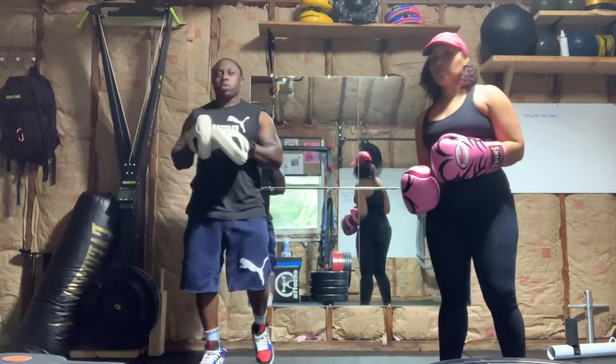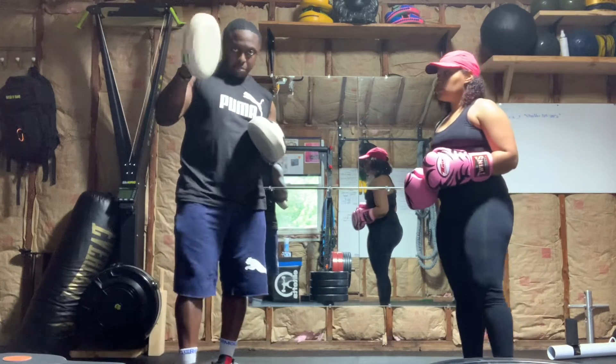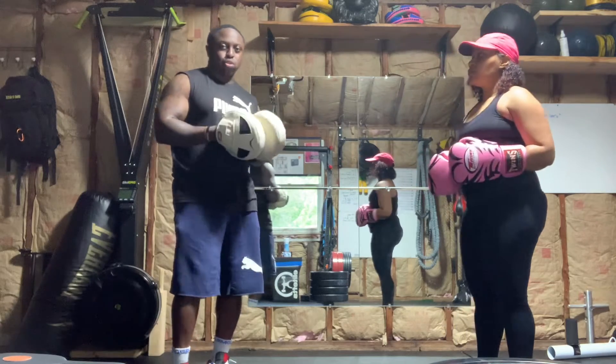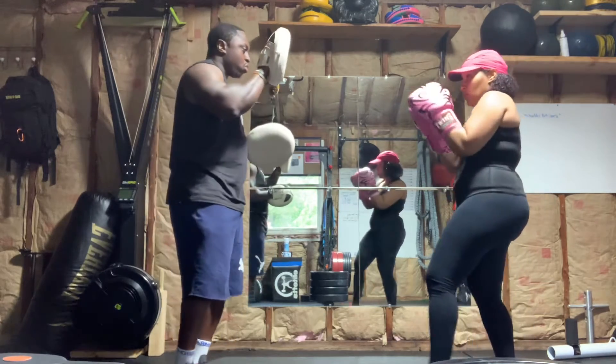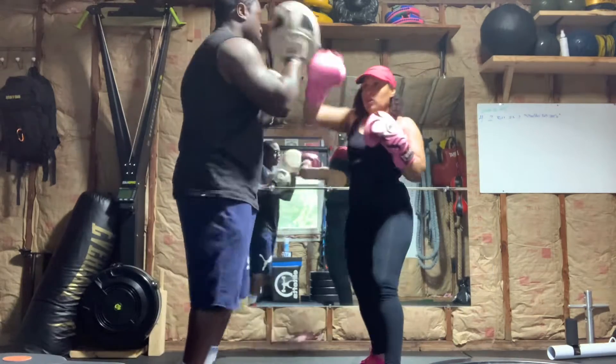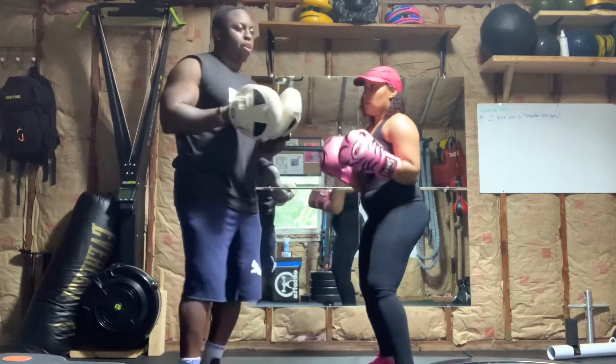All right, this one is a one-two-one-two going to my left hand, my right hand, and then it's a stretch. So I'll show you slow motion. One-two, one-two, stretch, and then I'll put the two-three-two.